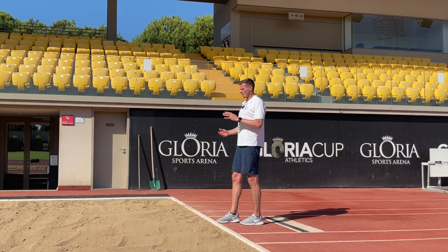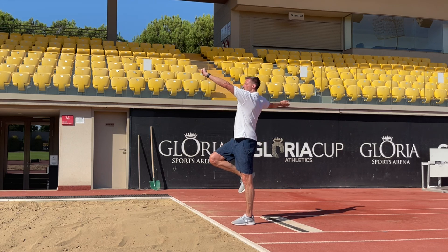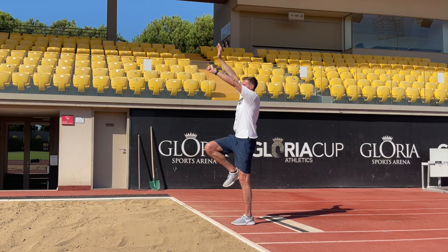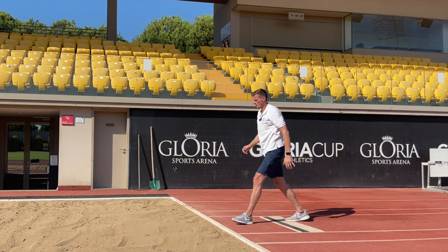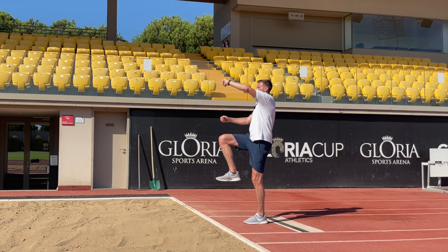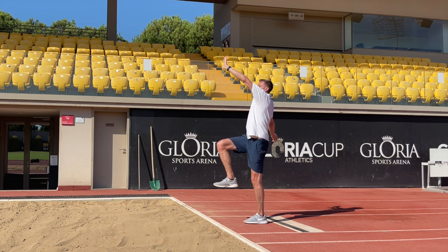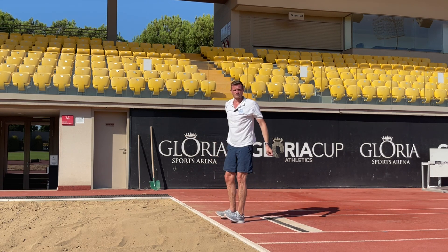To time the landing, we want our arms to take a long sweep over our body, and as they reach the front they'll come together with the knees ready to land. Our takeoff should be a long takeoff with a driving knee and driving arm, and in the air we're going to reach everything up as high as we can, then time the landing with our arms and feet together.